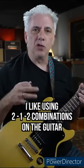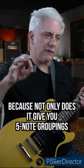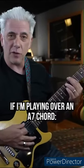Quick lesson. I like using 2, 1, 2 combinations on the guitar because not only does it give you five-note groupings, but it sounds really melodic if you use the right intervals. If I'm playing over an A7 chord...